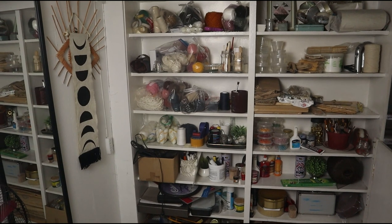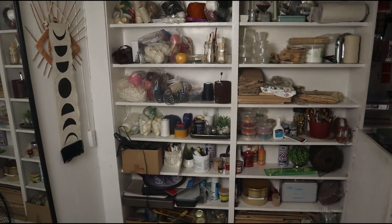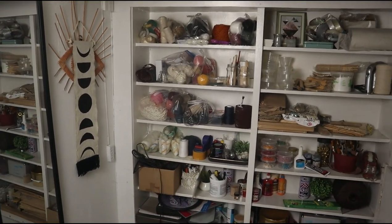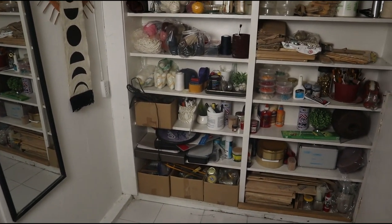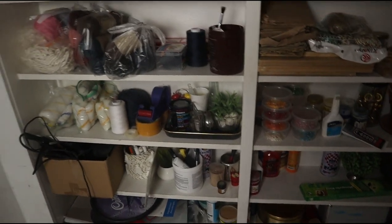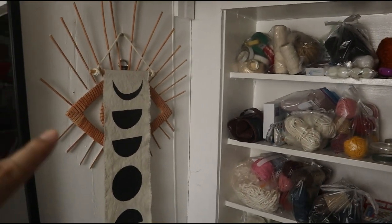Before all the crazy things happen, I want to show you the current situation here in my craft room. I have three main areas in my living room where I do all my DIYs. This is shelf number one and as you can see everything is just stacked on each other — you can see all of the yarns and supplies. Most things are in plastic bags, which I really don't like. There's basically no system and it is really such a total mess.